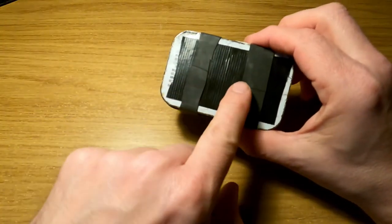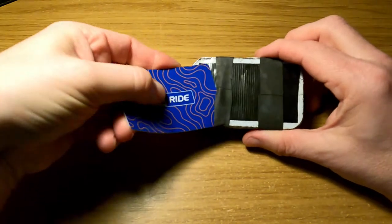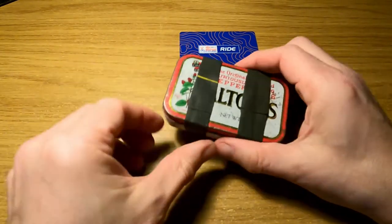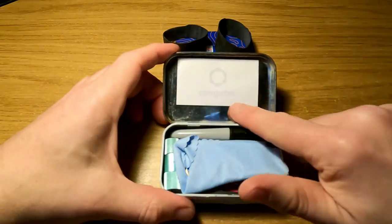The gorilla tape prevents the card from scratching on the metal and perhaps wearing out the mag stripe or damaging the chip. So we've got a card on the bottom held together by a couple of bands. I also like to put some sticky notes in all of my altoid tin loadouts.